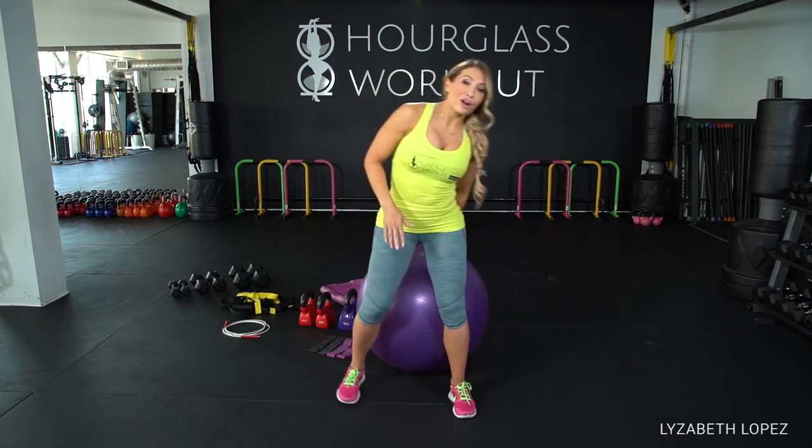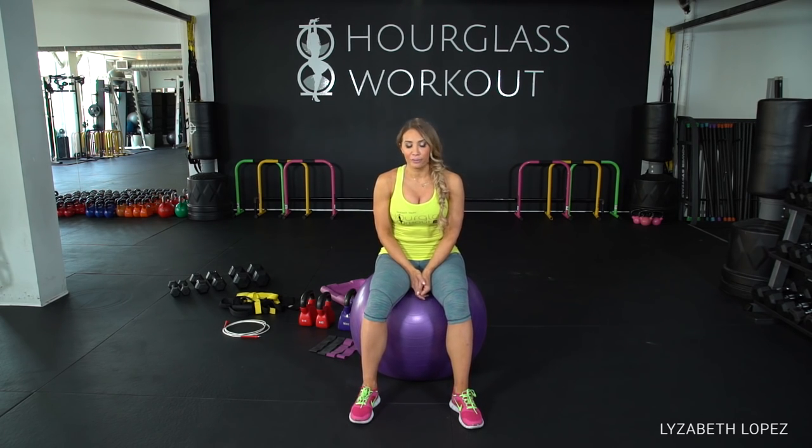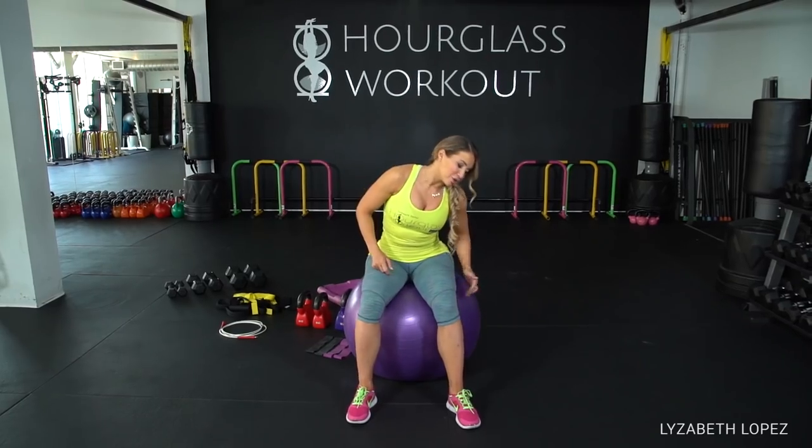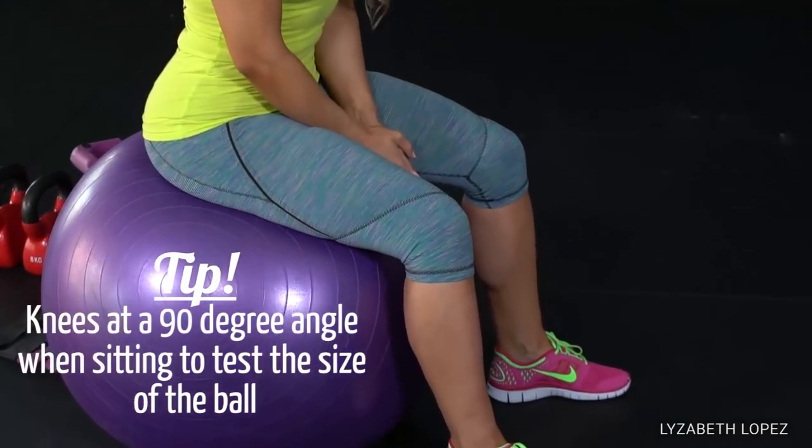To choose your height for the stability ball, here is the trick. This one is a little bit too big for me — I know because my knees are not at a 90-degree angle when I'm sitting on it.